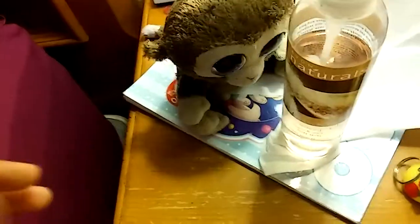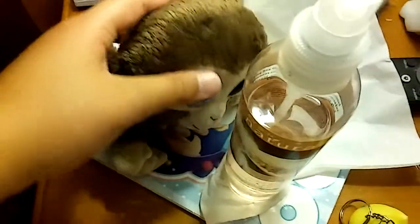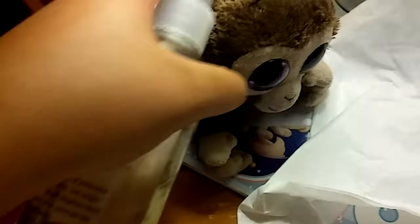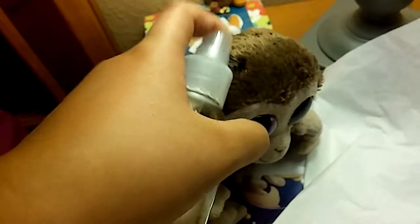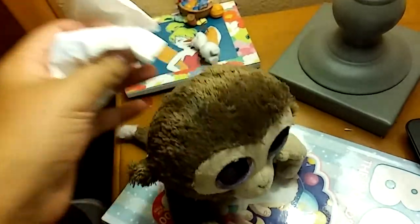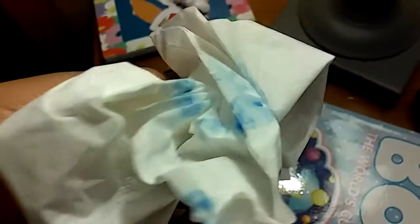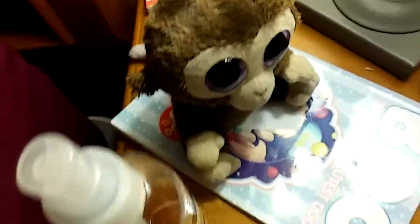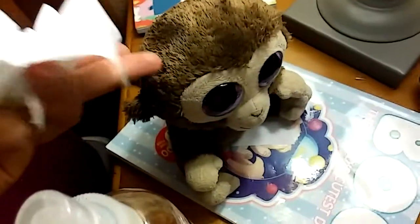So what you'll want to do is take the Beanie Boo and the perfume, and spray the perfume where the Sharpie is. Then take your paper and hard-rub it. You'll notice that the Sharpie will start to go away, or at least spread. And your Beanie Boo will smell good — isn't that great?